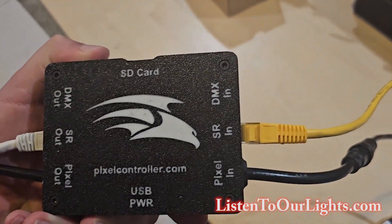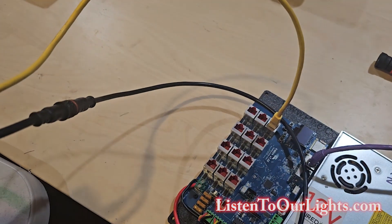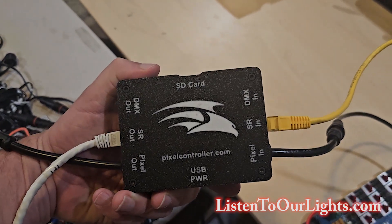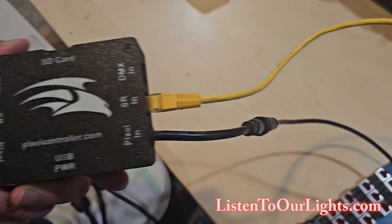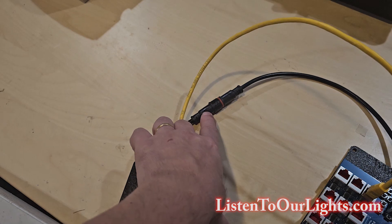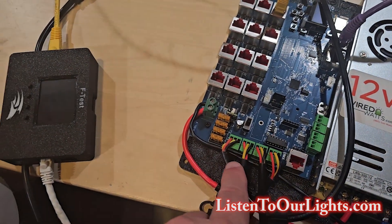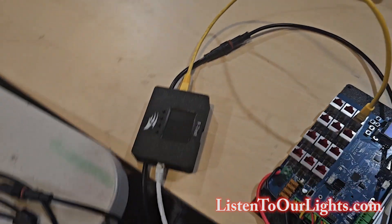Here we have plugged into SRN — smart receiver in — that line from the board. I could put this anywhere in the chain of a smart receiver, but I'm putting it right here at the beginning. You'll also notice I have Pixel in coming. I have this ConnectX cable running back to one of the Pixel ports where I'm getting power, so that's giving this guy his power over that Pixel connection.